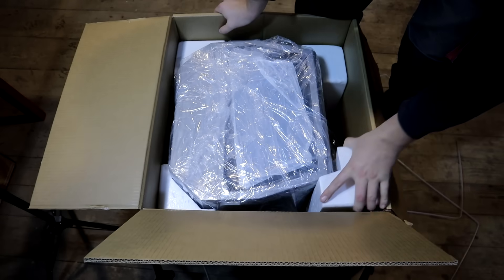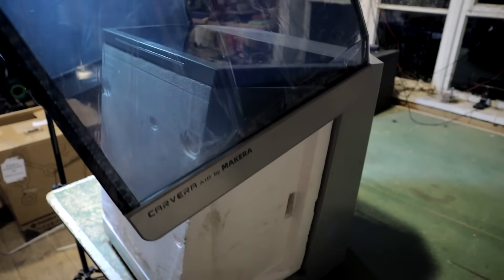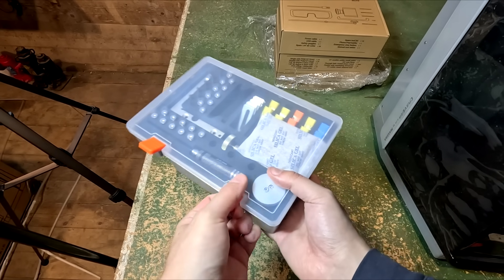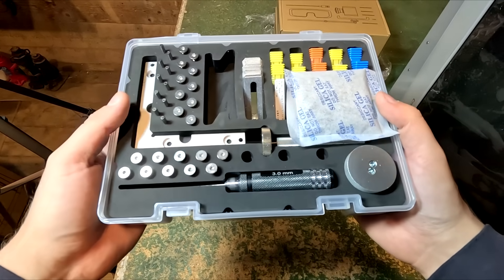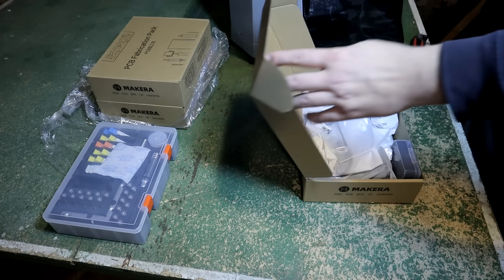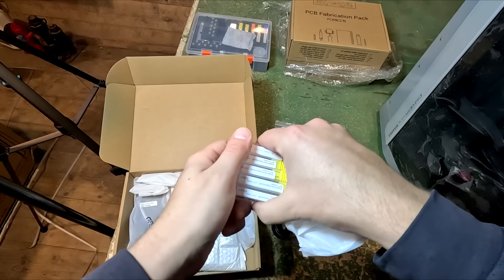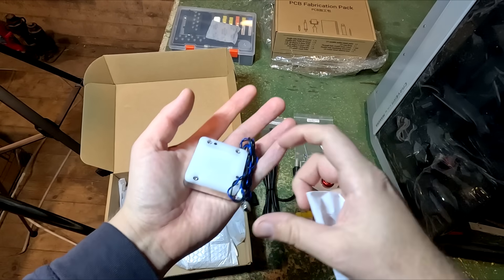It was nicely packed and nothing was broken or damaged. All the things were well packed inside the machine. You will get a nice toolbox with things you mostly use, like L-brackets, clamps, screws, some tools and tool bits. You also get all the cables you need, bit collets, some more tool bits, a manual tool setter, safety goggles, tablet holder and stop button.